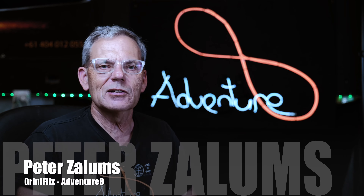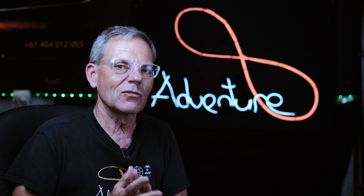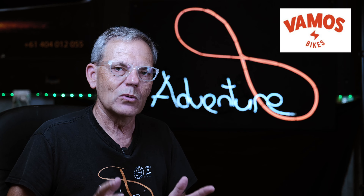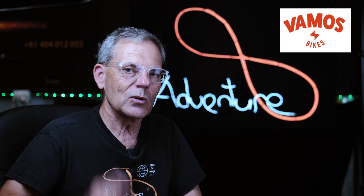Hi everybody, it's Peter Zalems, Greeny Flicks Adventure Aid, and welcome to another video. Today's video is an unboxing of an electric bike, a lithium-powered electric bike. I've recently formed an alliance with VAMOS Electric Bikes, an Australian company. They design and import electric bikes here for Australian conditions.